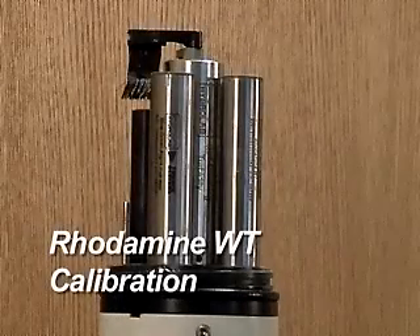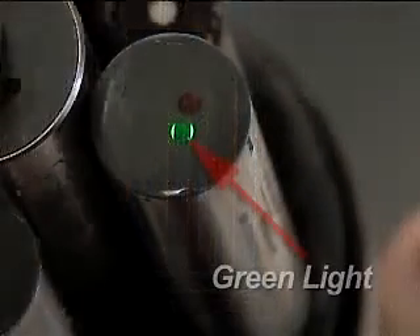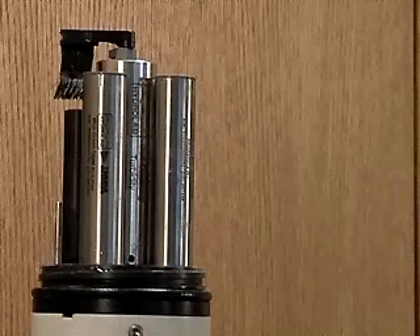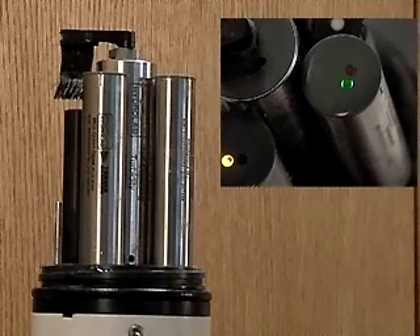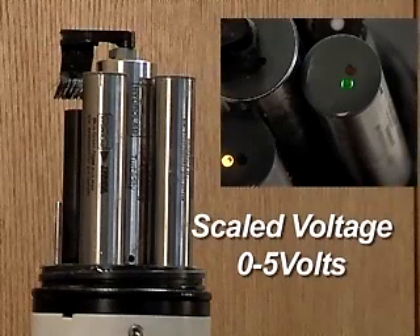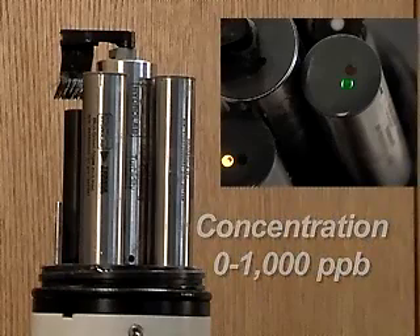Rhodamine WT Calibration — Function. The Rhodamine WT fluorometer emits green light into the water sample, which is absorbed by the rhodamine. The rhodamine fluoresces red light in return, which is detected by the sensor. The amount of red light detected is proportional to the amount of rhodamine in the sample and can be reported as a scaled voltage from 0 to 5 volts, or as a concentration from 0 to 1,000 parts per billion.